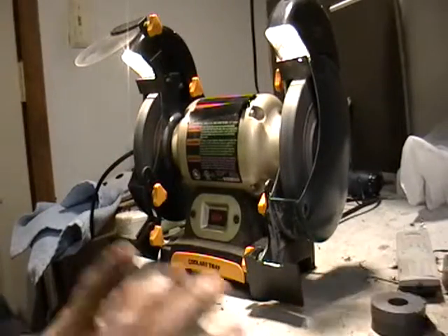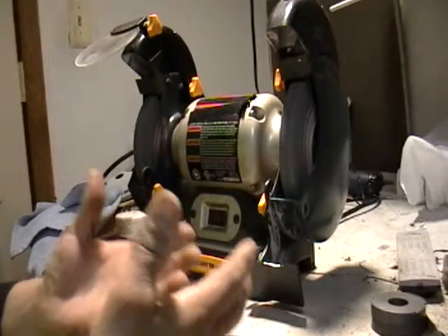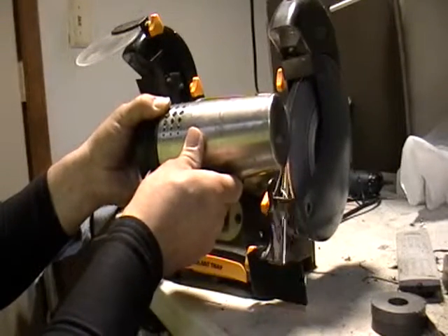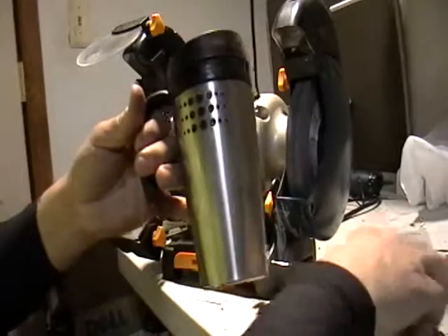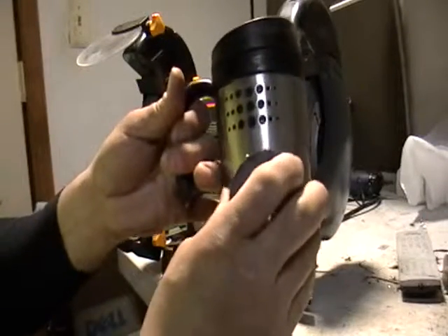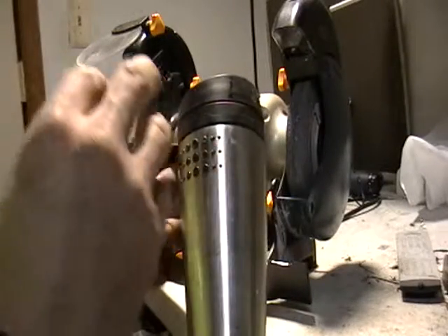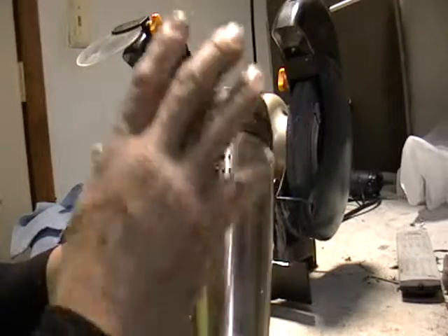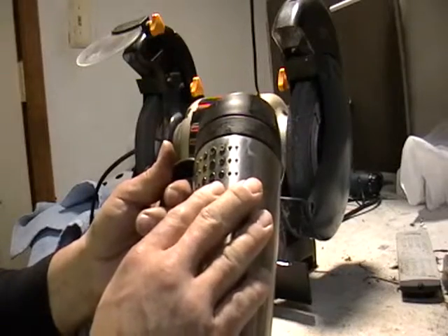That's one of the easiest ways to tell if something's aluminum or stainless steel. See the sparks? But it doesn't attract to the magnet. That's because this is non-magnetic stainless steel. They add nickel and chromium to the metal to make it non-magnetic. This is why it's worth more money at your scrap yard.